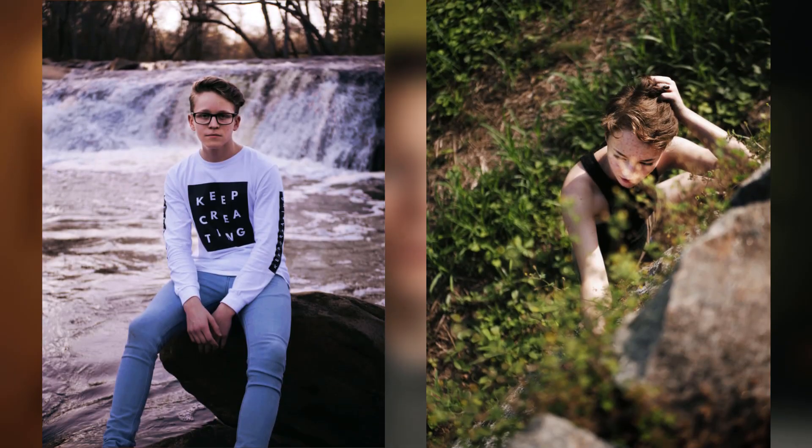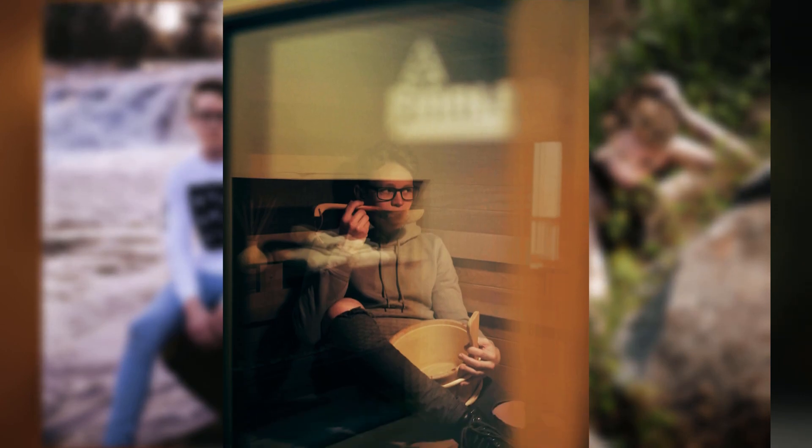This lens could be considered the nifty 50 for Micro Four Thirds cameras. It's the full-frame equivalent of a 50mm lens, which makes it a standard lens, so it's a close approximation to what the human eye sees. This means that at this focal length, any faces in your shot, as well as the depth and the compression, are going to look very natural.